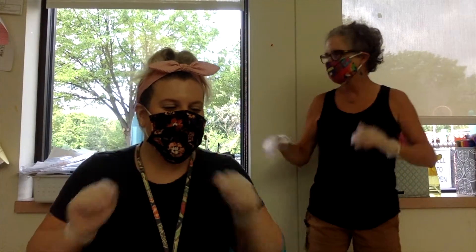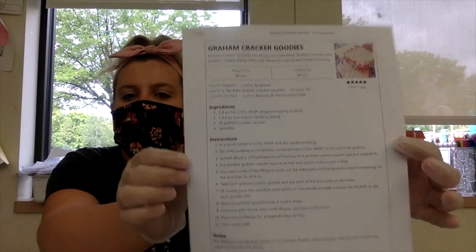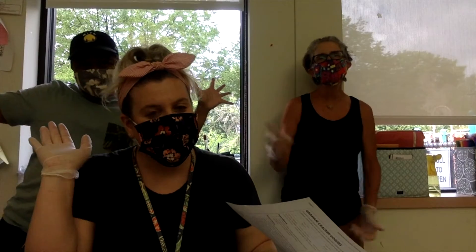We're back for another episode of Cooking with Erin and Nancy. You guys voted and the winning recipe for this week is graham cracker goodies! You guys know Raymond — he's here to eat our goodies. Everybody loves Raymond.